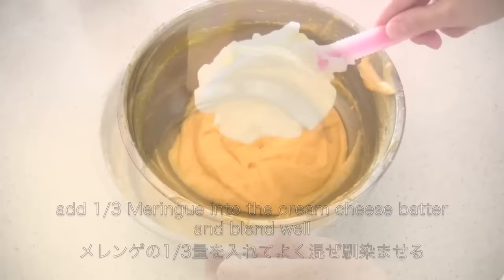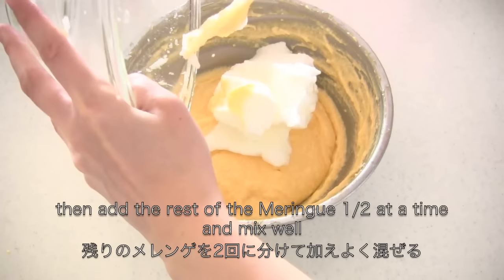Add one third of the meringue into the cream cheese batter and blend well. Then add the rest of the meringue half at a time and mix well.